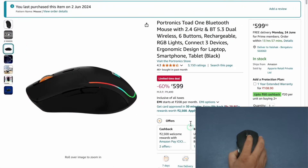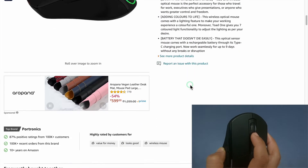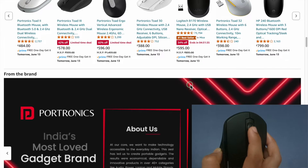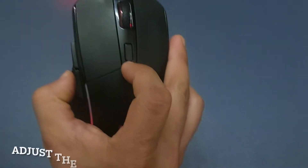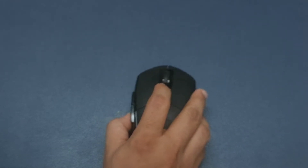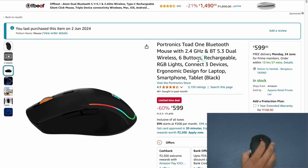Let's go to an Amazon page to test it out further. I can smoothly scroll up and down the page using the mouse scroll wheel. I can adjust the DPI sensitivity with the DPI button — when I press it once the cursor moves fast, and when I press it again the movement is slower. Other than the cursor movement, there is no visual indicator of the current DPI level.